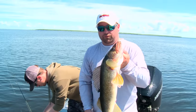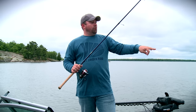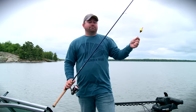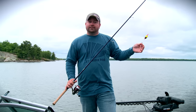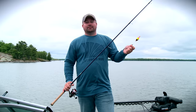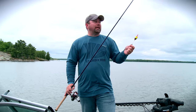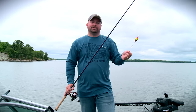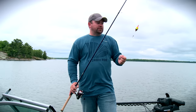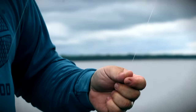When it comes to line, a good low stretch mono is great. Some guys will run braid all the way up to maybe a swivel. A good reason to run braid is that it's low stretch, but one downside is that sometimes bobber stops don't work as well on certain kinds of braid. So just experiment and find out what works best for you. I'm using the Sufix Advance here — it doesn't stretch very much and I feel like it's a really good line for slip bobbering.